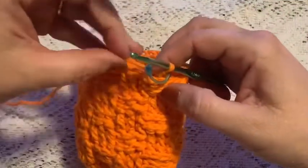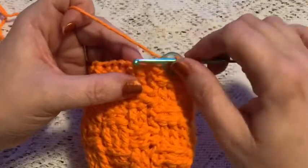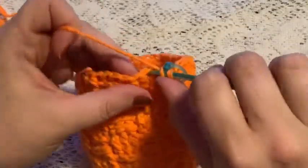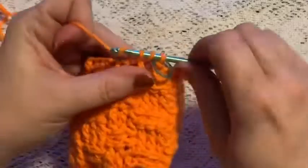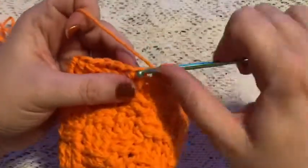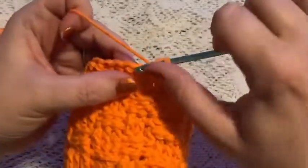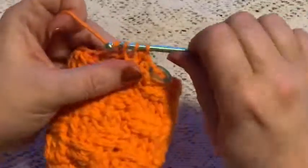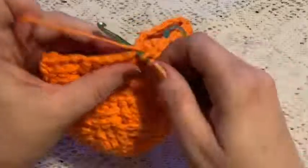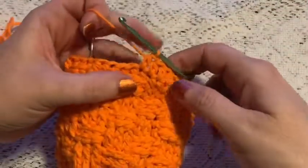For rounds 18 and 19, place your stitch marker and then do one half double crochet into each stitch all the way around. At the end of these rounds you should still have 36 stitches.